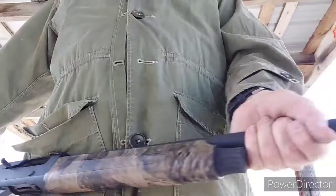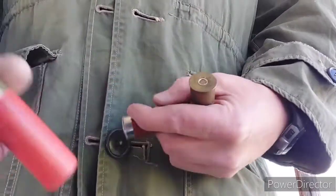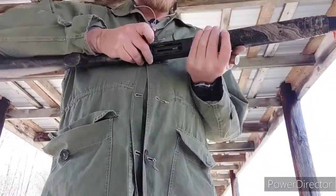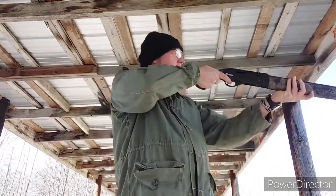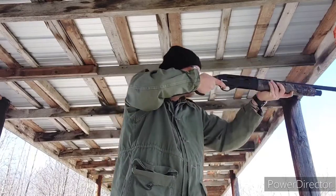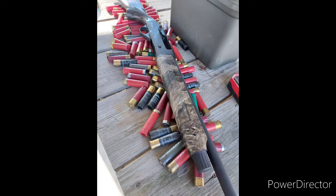As far as reliability goes, I got it so hot I couldn't touch it at one point, but it kept running. I ran buckshot, pheasant loads, a bunch of low brass, and about 10 or 15 3-inch Magnums. I don't know that I'd give it a steady diet of 3-inch Magnums, but it certainly seemed to run them once I got this thing broke in. If you like this kind of stuff and want to subscribe, I don't care — I do this for me. Thank you.